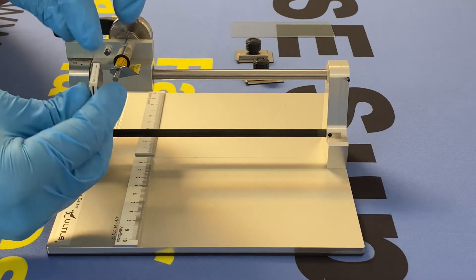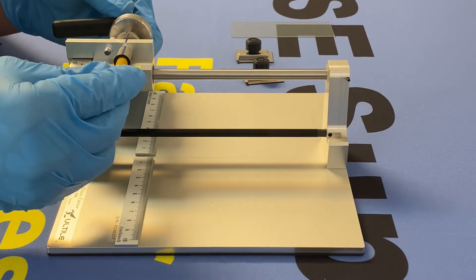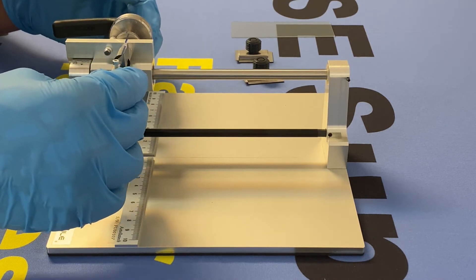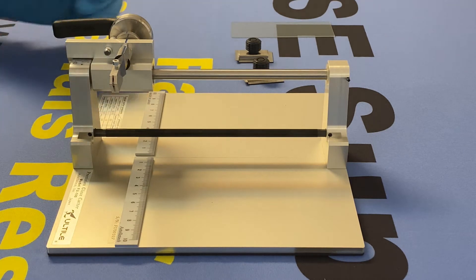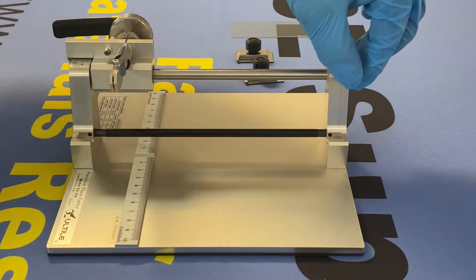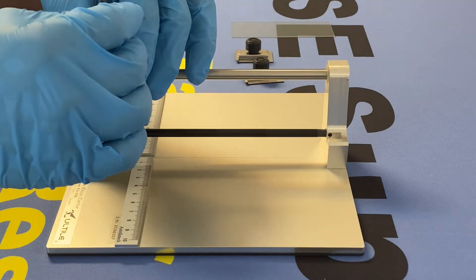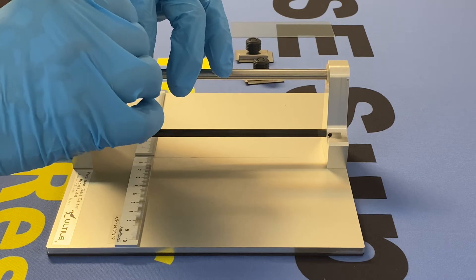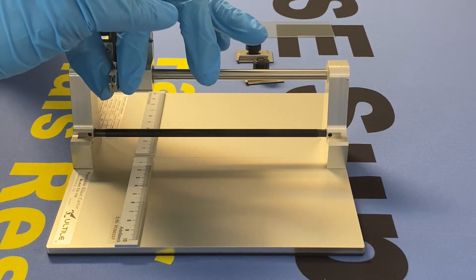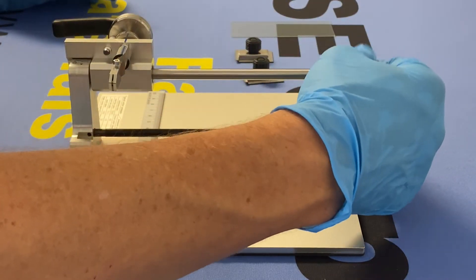Go ahead and install that with the writing towards you. Just push it, make sure everything's locked into place. Go ahead and rotate the entire assembly 90 degrees so that the hex screw is showing. Grab your Allen wrench or hex key and go ahead and tighten. There's no need to herk on this — just tighten, snug it up.